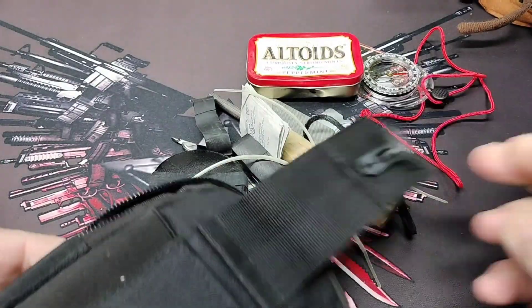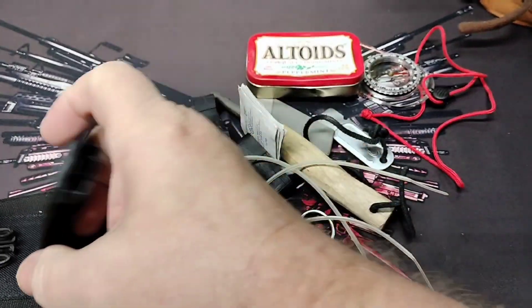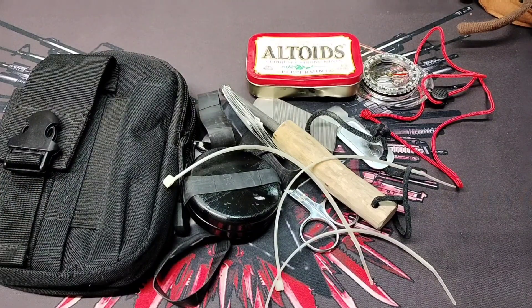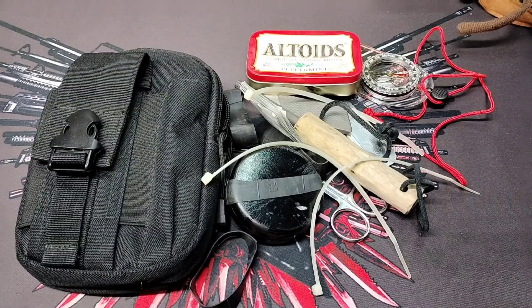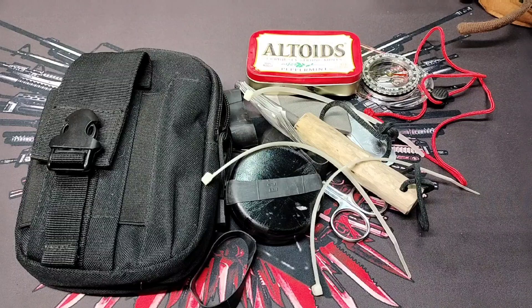It all fits pretty well in here. I sometimes stick a little knife in the front pocket just to have one handy. That's a look at my fire starting kit. If there's anything you see that I should probably have in there other than a lighter, leave it in the comments below — I'm always open for suggestions. Appreciate you watching, and until the next video, we'll see you later.